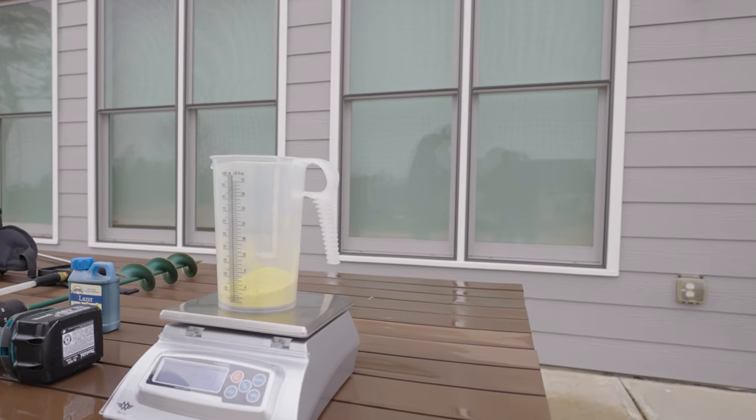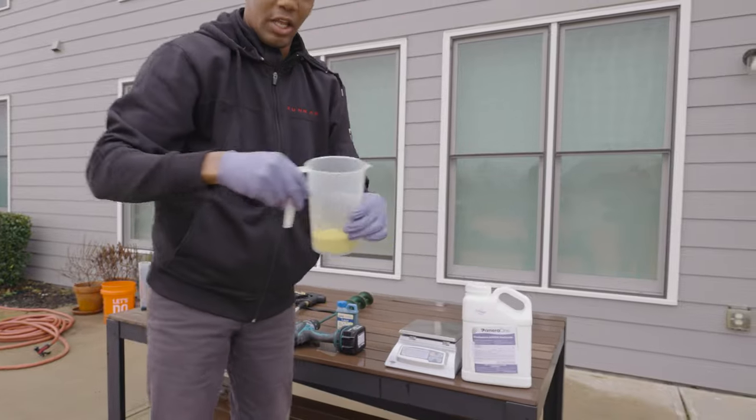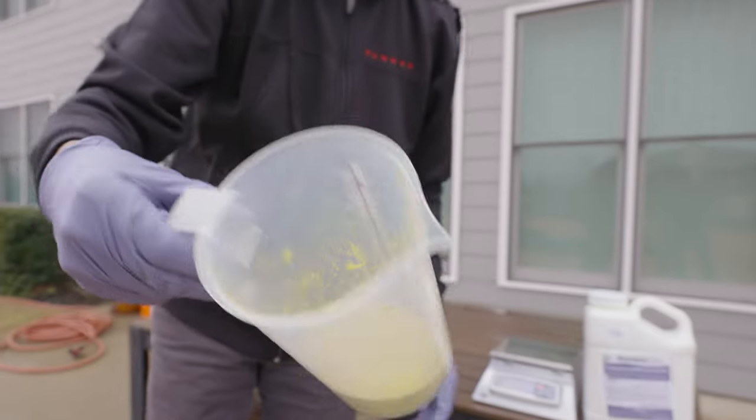The reason these are called water dispersal granules is because you can see what they look like — little yellow pellets that when you mix them in water, they're going to break up. This is a five-pound jug of Primera One.